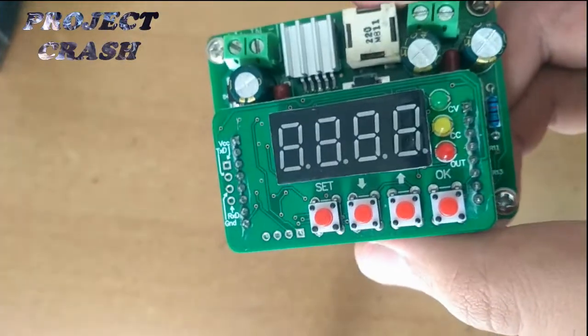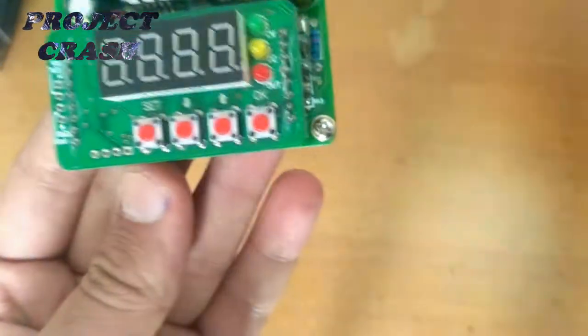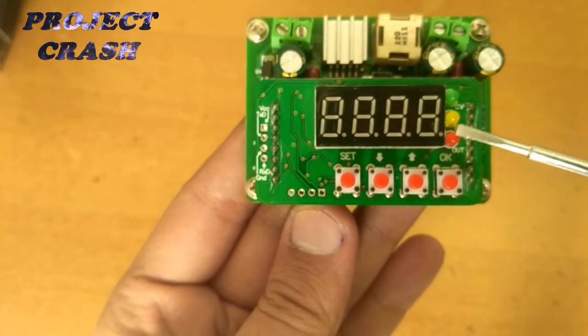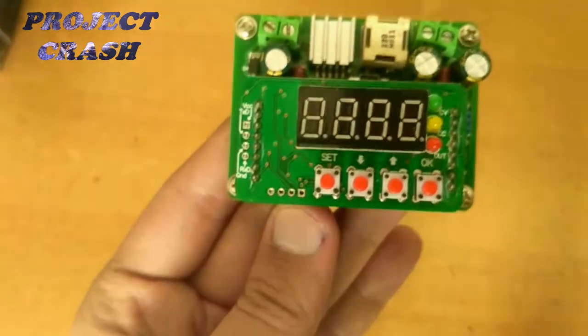There is a 4-digit 7-segment display which shows voltage and current, and 4 tactile switches to change the voltage and current. Along the display there are 3 LEDs: red is for output, yellow is for constant current, and green is for constant voltage.